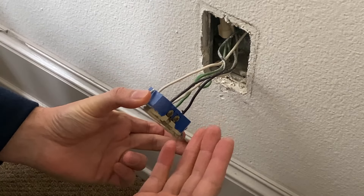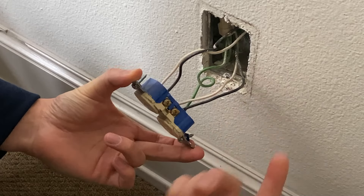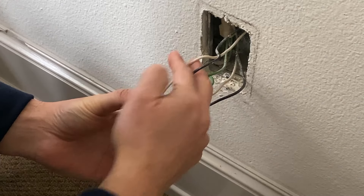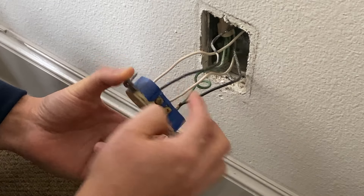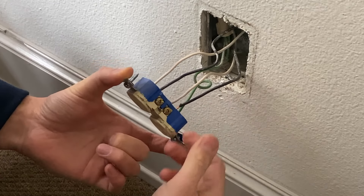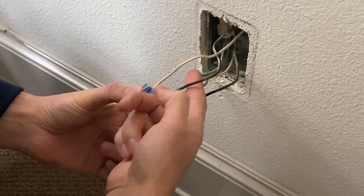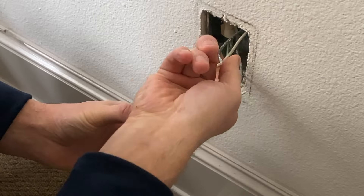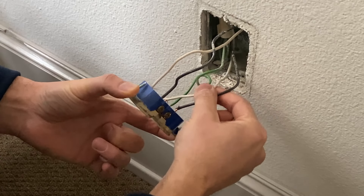When you remove the outlet, you might have a line coming in and a load, and sometimes you will just have two wires. If you want to connect that, it's easier. Let's remove these wires, and then we're going to get the power back on to define which pair of wires is our line and which pair is our load.